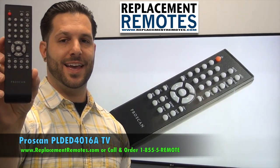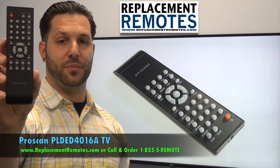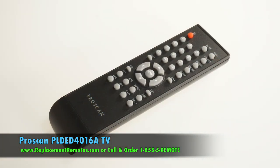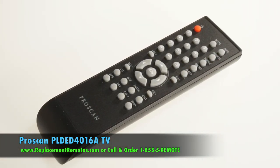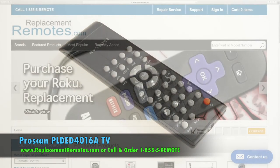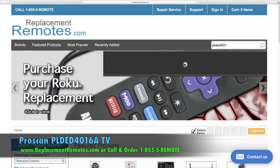We offer a 60 day warranty and a no questions asked guaranteed return policy, right here from ReplacingRemotes.com. If you have a question or would like to purchase this remote control over the phone, give us a call toll free at 1-855-736-683, and our friendly staff will be glad to help you.